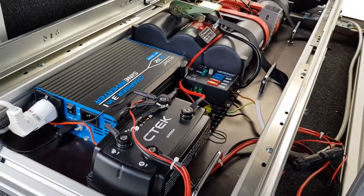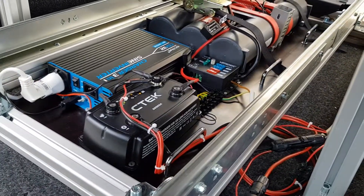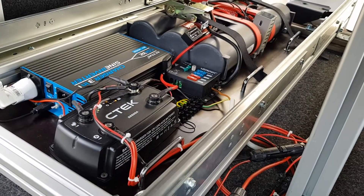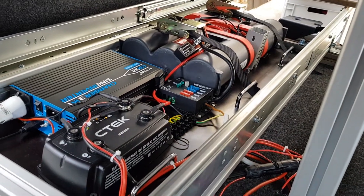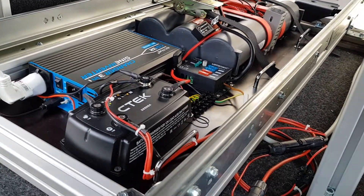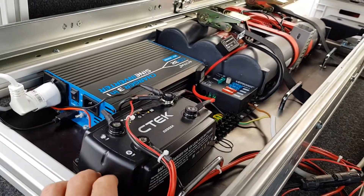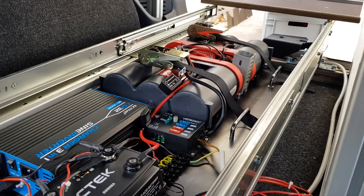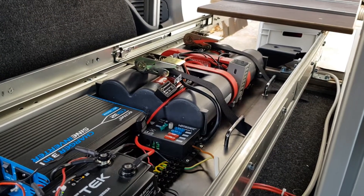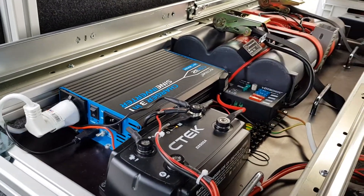Here's the mini camper electrical system overview. We have a CTEK D250SA. Because we're not running very big batteries, we don't need two of them — some people run two for larger battery banks. Since our capacity is 120 amp hours, one is sufficient. We also have an inverter here for AC power.